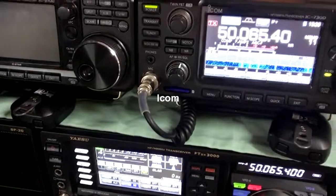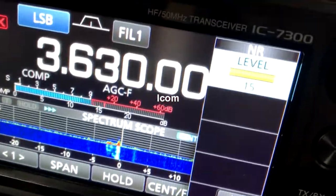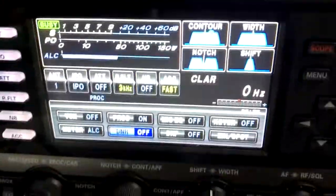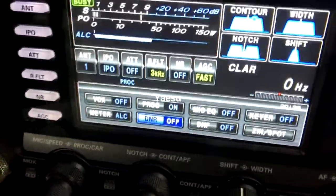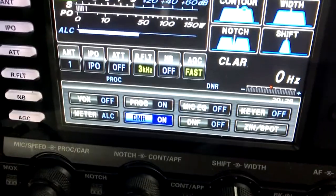My next comparison will be on a voice signal. This is with the noise reduction set to level 15. Now we'll go to the Yaesu and we'll set the digital noise reduction on.